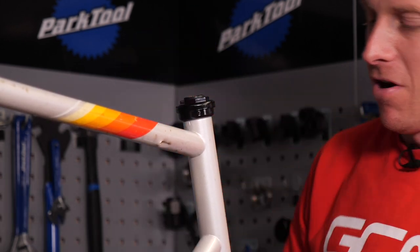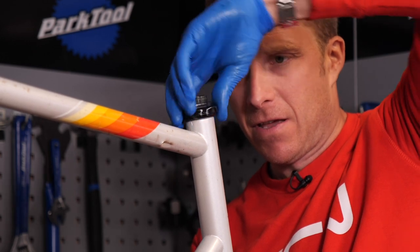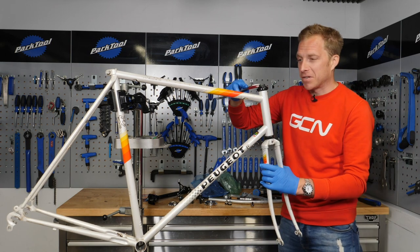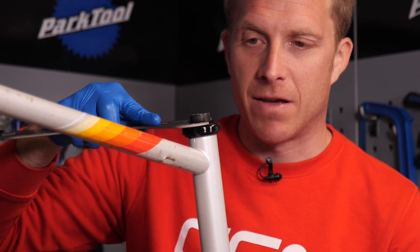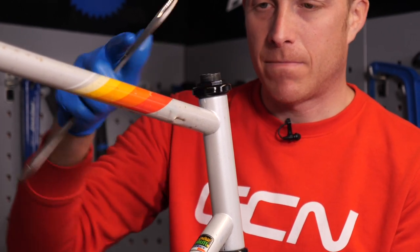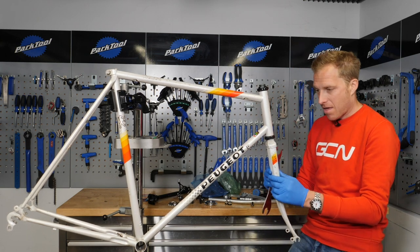Just do it finger tight to get it roughly where you want it. Now, I know this headset isn't going to be the smoothest of things because I spent about £5 on it, so I'm not looking for Chris King style precision. But I do want it to be all right for riding around town on. There's a little bit of play there — not bad. Not the smoothest, not ceramic bearings or anything like that — you don't get that for £5 — but I think that will do the job.